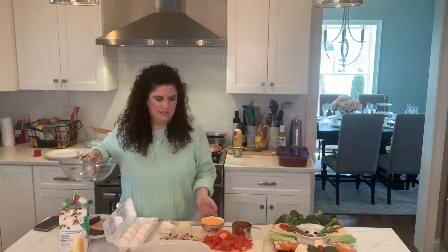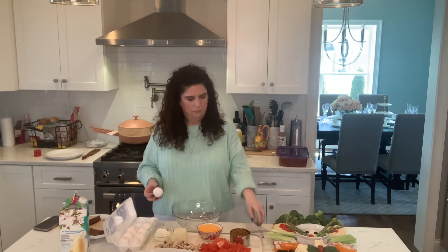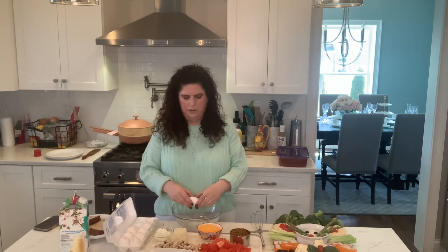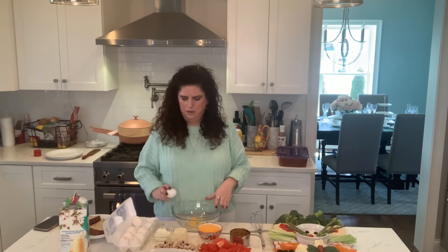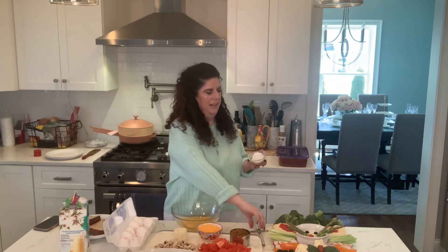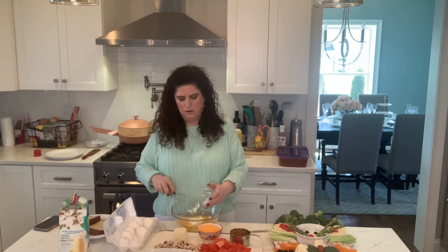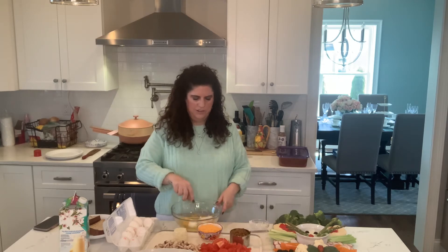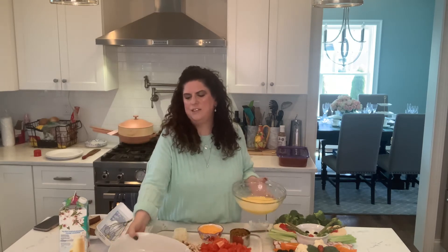So we're going to start with our eggs. To our eggs, I'm adding some fat-free Greek yogurt. We're just going to whisk these together. Once you have this all beaten, you're going to pour it into a greased baking dish.